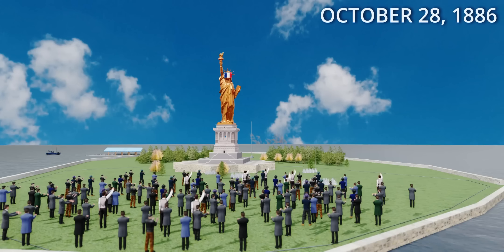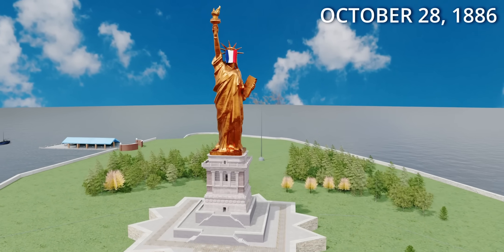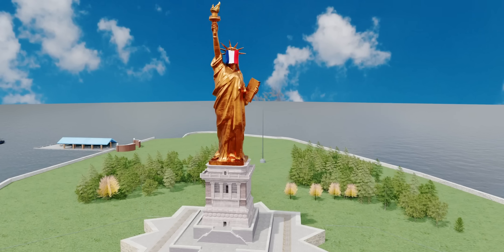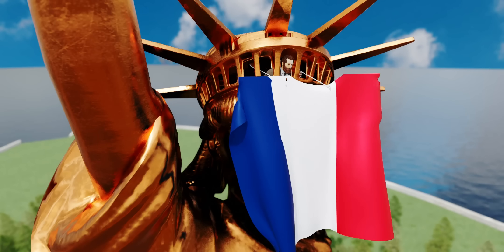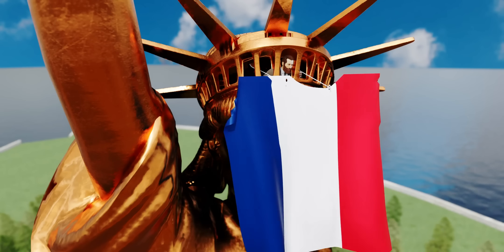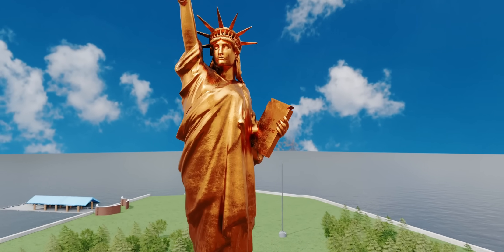On October 28, 1886, the statue was unveiled to the public amidst huge fanfare. The statue's face was draped with a French flag, and Bartholdi was positioned inside the crown holding it. When Bartholdi dropped the flag, the statue was officially dedicated to the public.